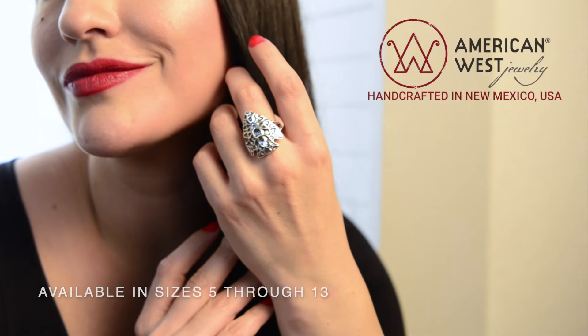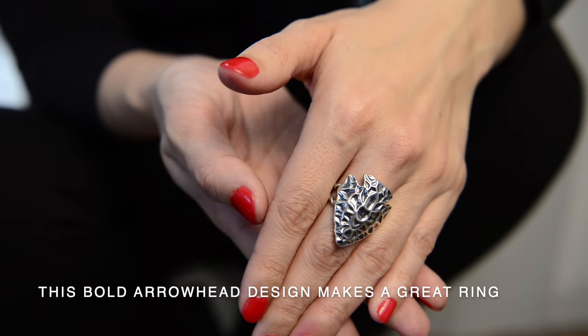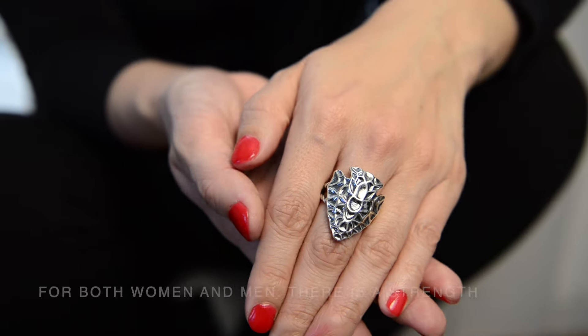Available in sizes 5 through 13, this bold arrowhead design makes a great ring for both women and men.